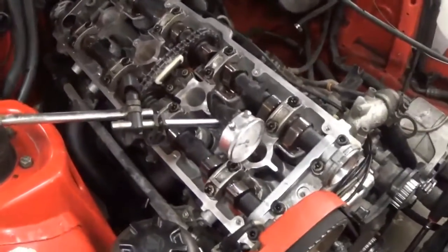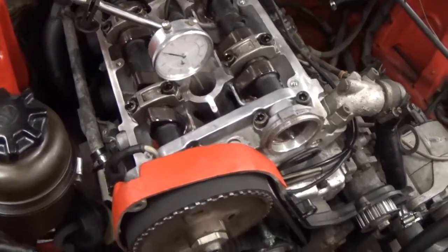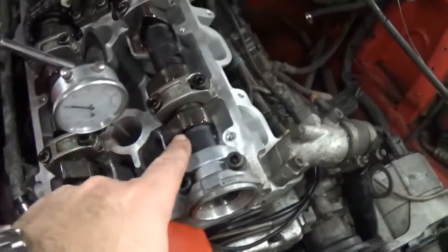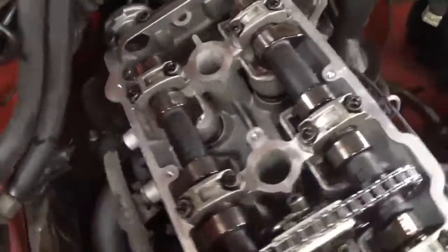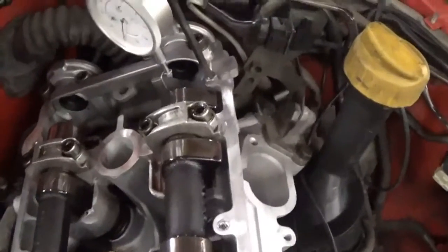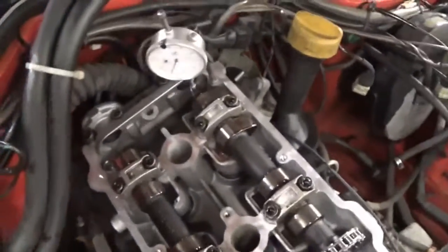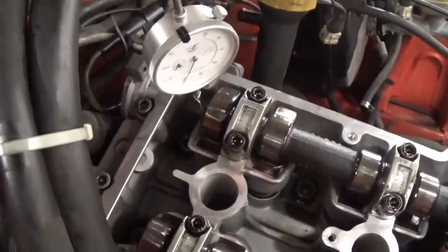We can look at the lobes on the camshafts here. It's actually not quite at top dead center yet — the number one piston is on its way up. When these two lobes are pointed a little bit diagonally, that's about top dead center. On the compression stroke you can see the number four cylinder exhaust lobe pushing the lifter down so the exhaust valve is open and it's exhaling, while the intake lobe is on its way around getting ready to push down the lifter. The dial indicator is touching the top of the intake lifter back here.